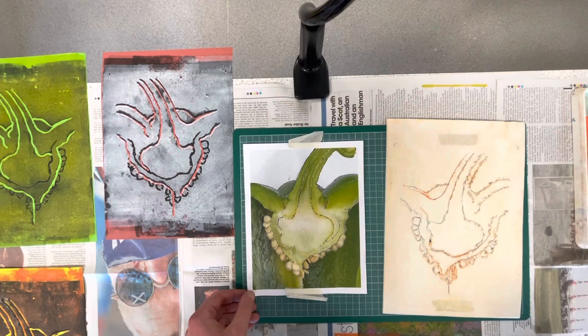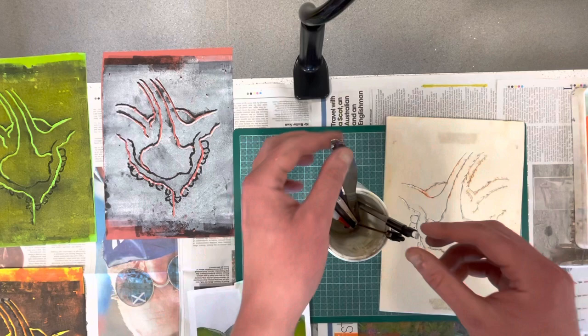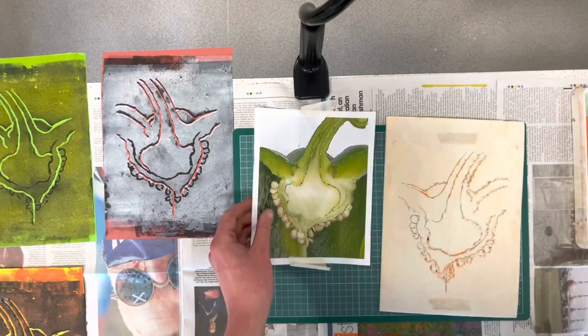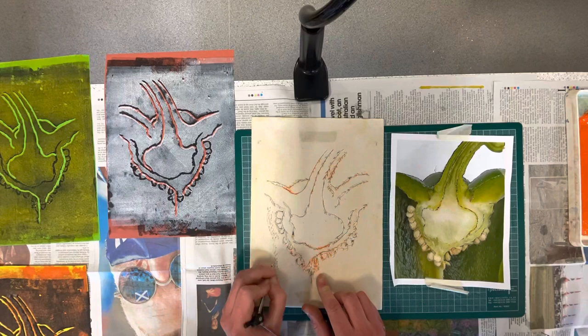So we're on to our final mark making. You will have noticed at the start of the video I had a little pot sat off to the side with various things from the classroom — things like a knife, a craft knife, and the end of a paintbrush can be a really good way of getting some different marks in. I also have this little compass here with a nice sharp point. So I'm going to use the compass to try and capture some of these little highlights that I can see coming through in the texture of the pepper.